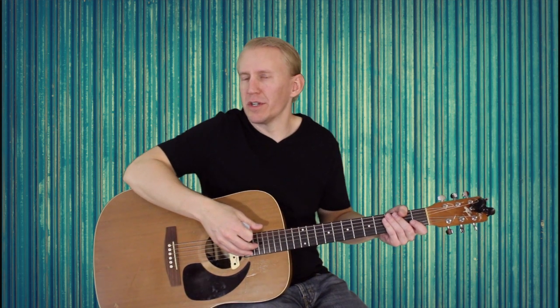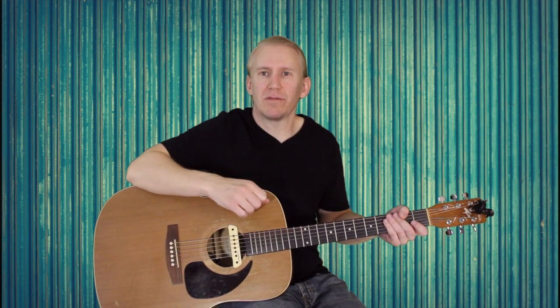That should get you a good start on this song. I'm pretty sure the bridge — the chilled-out bridge — uses the same chords as the chorus, so go ahead and mess around with that. Use your ears. Hope this video helped you out. Hit the like and subscribe, and I'll see you in the next video.